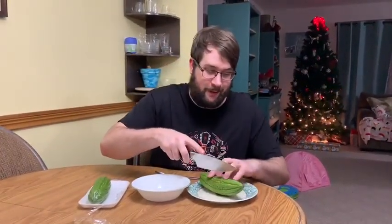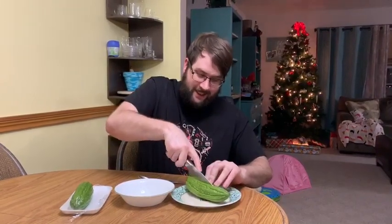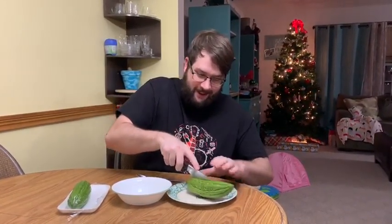I got some Chinese bitter melon provided by Garrett, so we're going to cut it open and gut it and then try it. It's supposed to be super, super bitter. You're supposed to cook it — it's recommended to cook it so that it tastes good — but you can eat it raw and it's supposed to be really, really bitter raw.